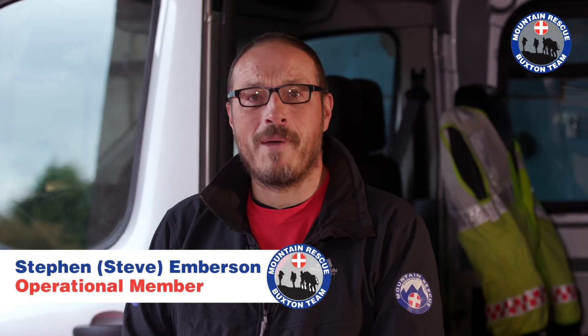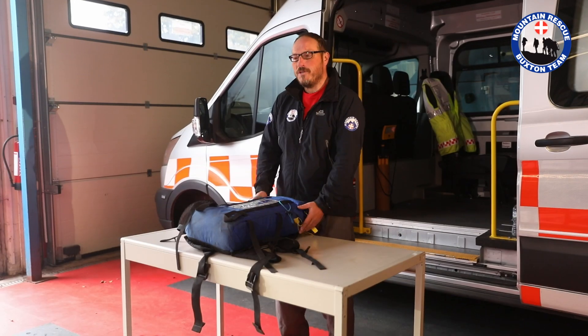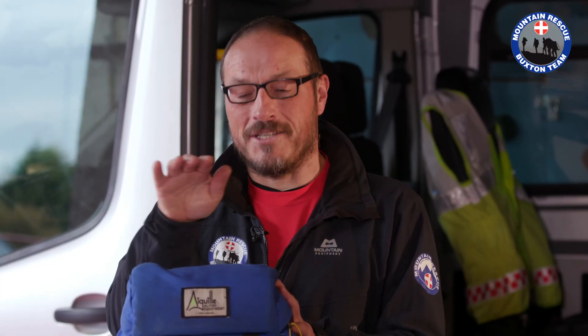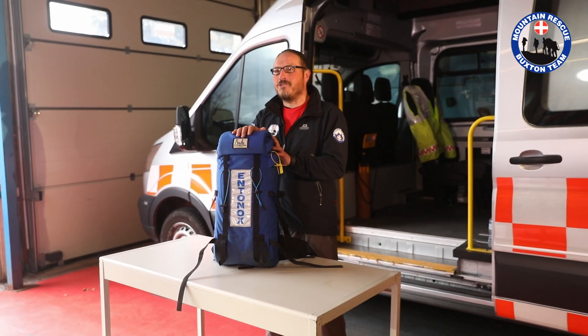Hello, I'm Steve. I'm a Hill Gang member from Buxton Mountain Rescue Team and today I'm going to give you a very brief video about what we call Bag 3, which as you can see contains Entonox. You might know Entonox as gas and air or laughing gas. I know it as a mixture of nitrous oxide and oxygen, and it's pain relief.